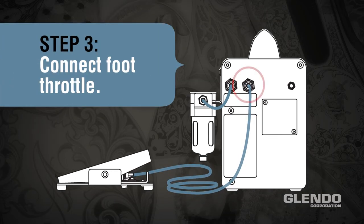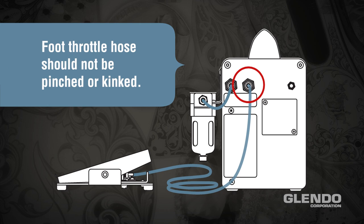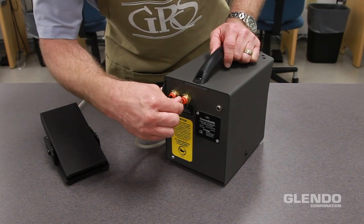Step 3: Connect the foot throttle. Please note the foot throttle hose should not be pinched or kinked. Insert the hose into the fitting marked throttle connection.